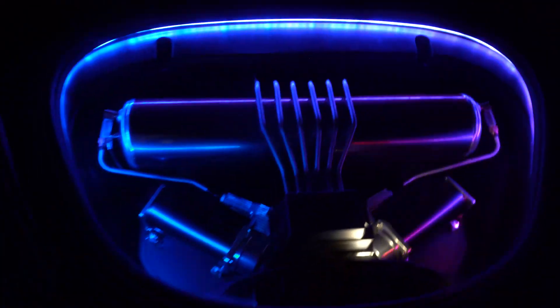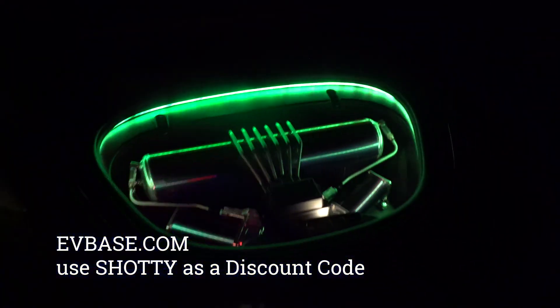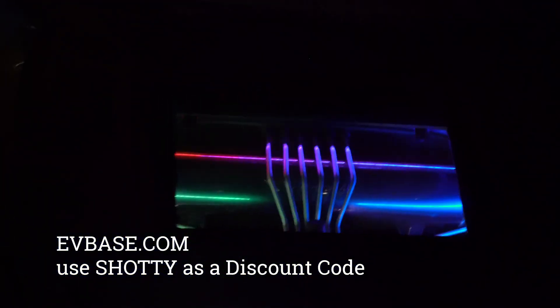You can see how quick and easy this install is. EV Base is the company — use code 'SHODDY' for a discount. Super easy, everybody needs to get this. And here's what it looks like with the frunk closed.